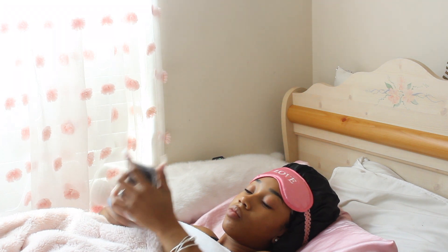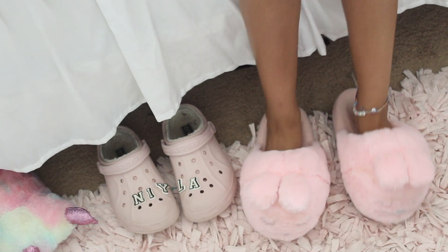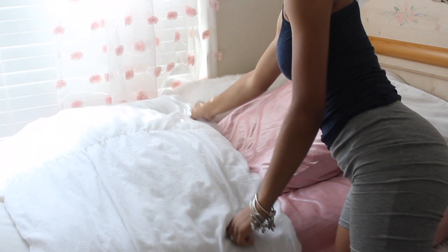When I finally decide to get out of bed, the first thing — or I guess the second thing — that I do is go ahead and make my bed. I just hate how my room looks if my bed isn't made, so I'll go ahead and do that to get it out of the way.